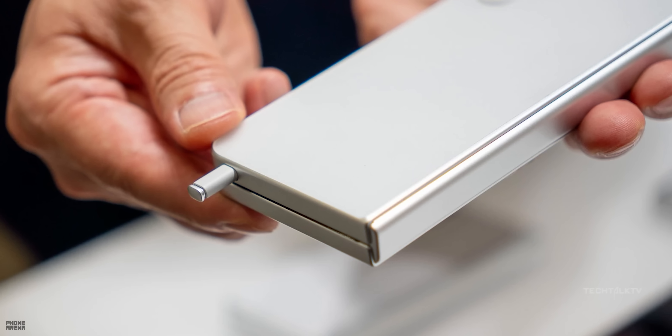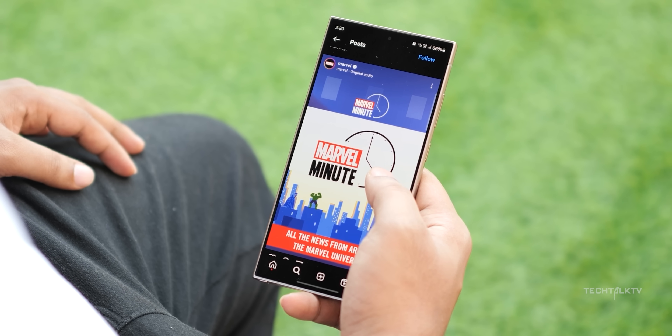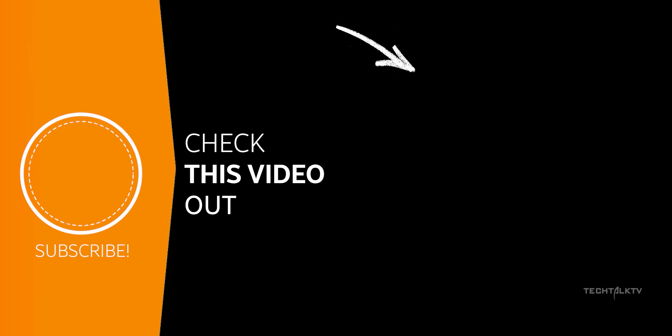Anyway, the Z Fold 6 will be launched with One UI 6.1.1, and Samsung is taking a cool feature from the S24 Ultra and making it even cooler. Click here to know more and I'll see you there.